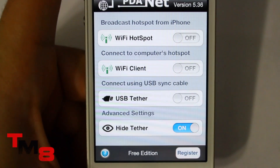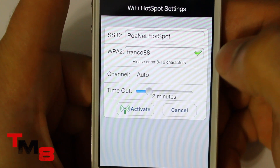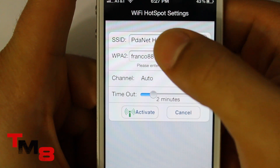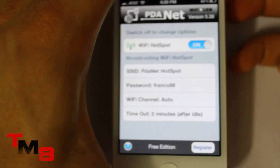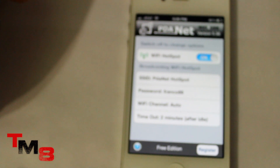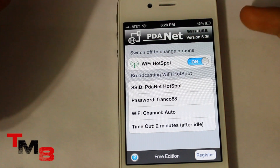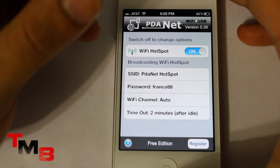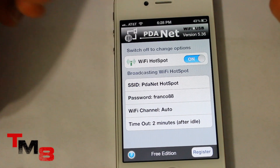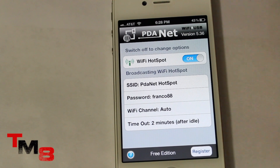Just click on that, turn on your WiFi hotspot, and click Activate. And boom — you now have a WiFi hotspot. Just go over to your computer or tablet and look for a WiFi connection and it should say PDA Net, or whatever password you put. So I'll put James Franco — Franco88 — and you should be set.